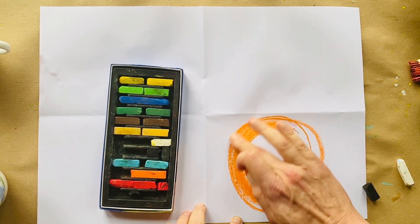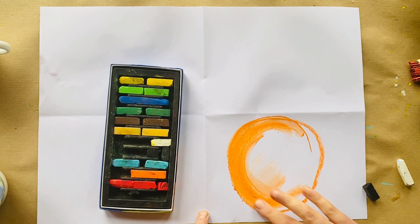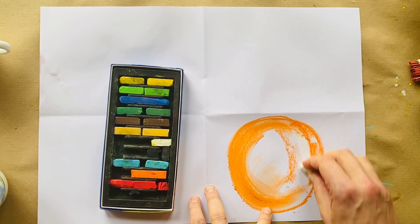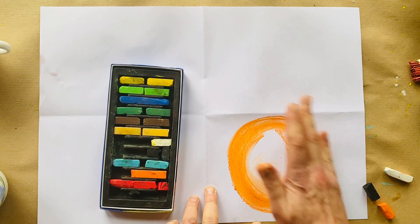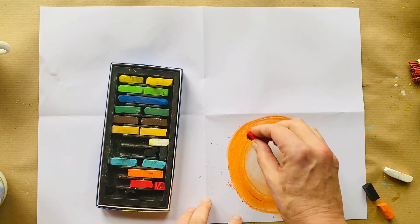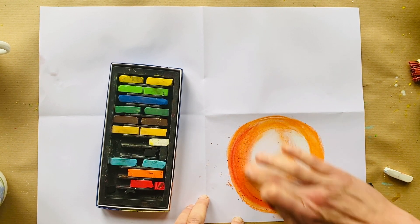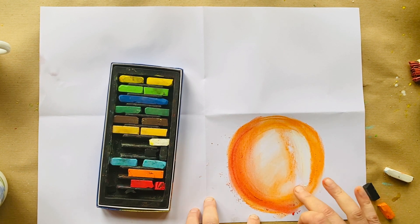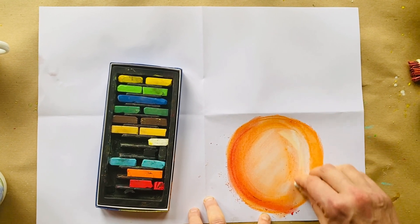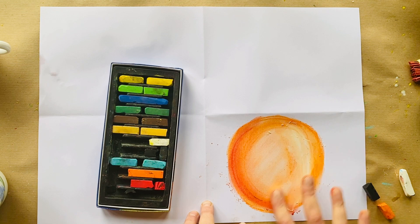Making sure that one side is dark and that there is a part where the light falls. This part over here is going to be where the light is falling, and this part on this side is going to be darker. I'm going to add to that darkness on this side by adding a little bit of dark and smoothing it all in. I'm going to make absolutely sure I've got a section on this side that is very light where the light is falling.